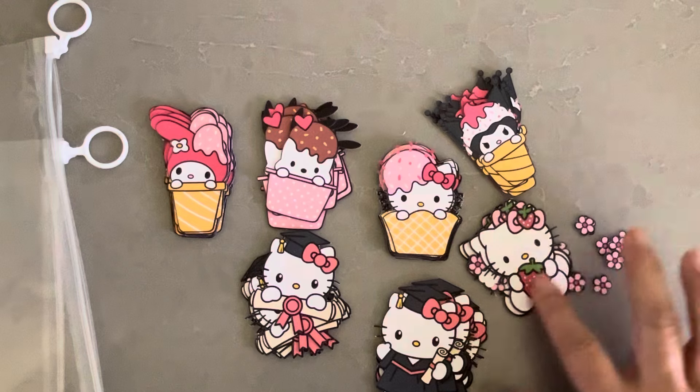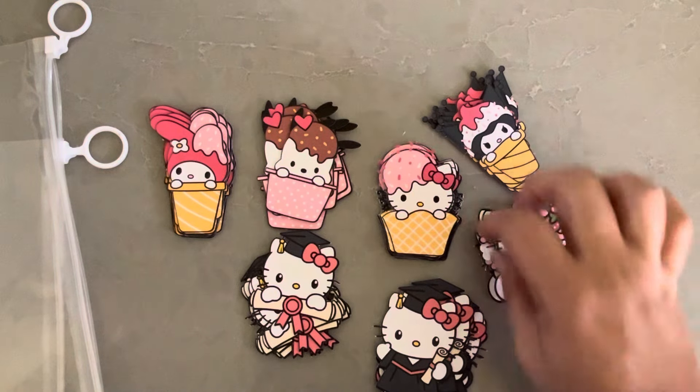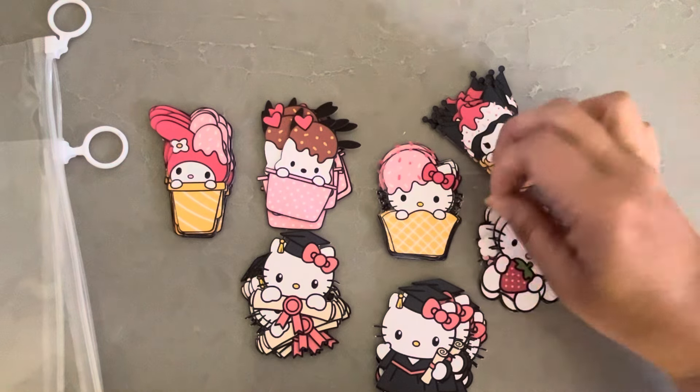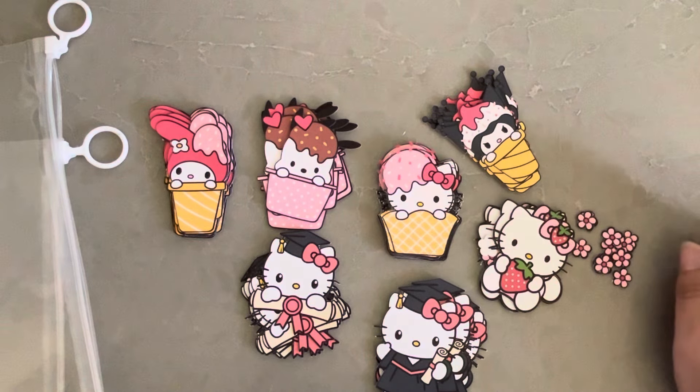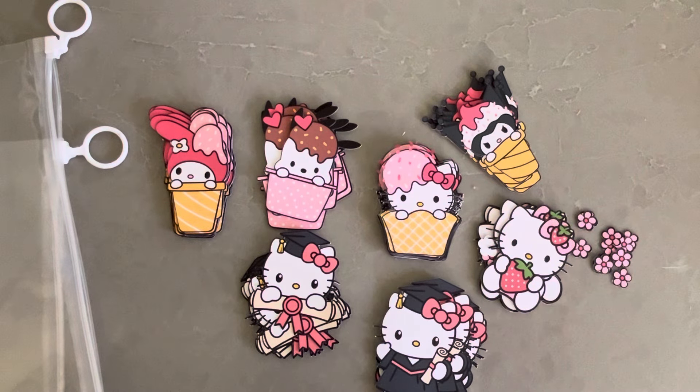I actually had to bust out my Silhouette recently to cut some old files I use for my baseball caps, and I don't like it. It's really loud — I think that's because I have an old one. It took me almost an hour to cut 12 baseball caps, you know, the part that goes over your face.